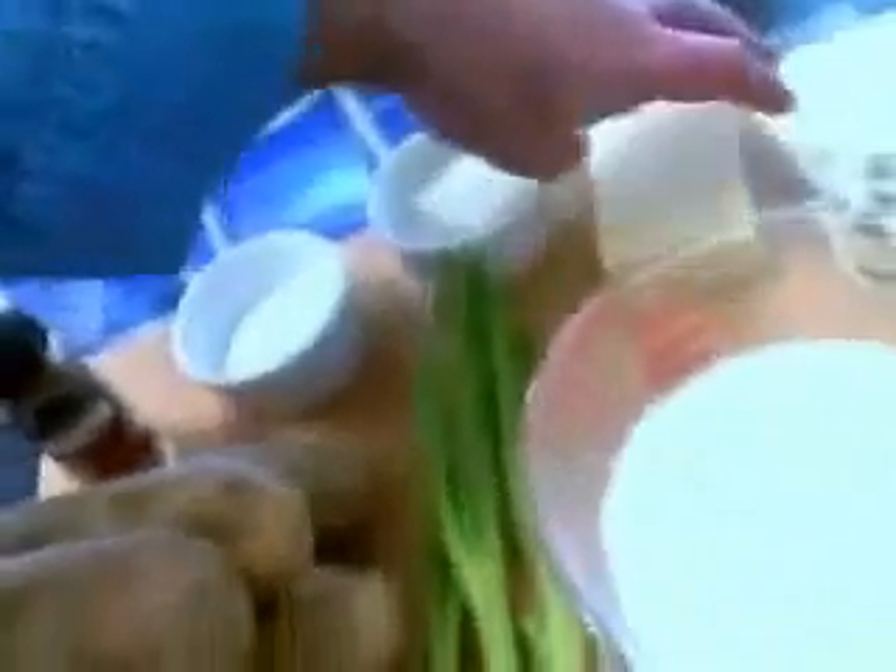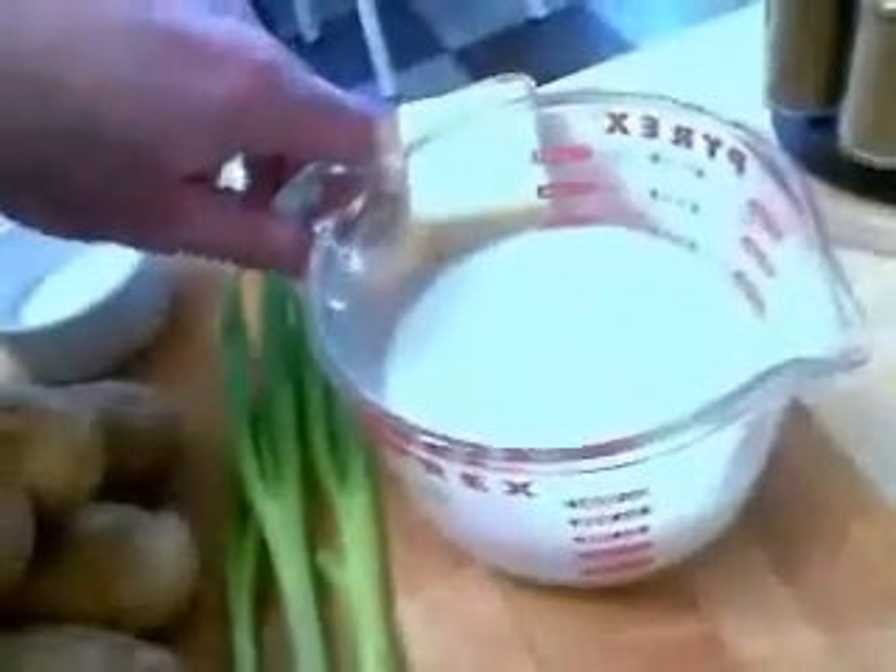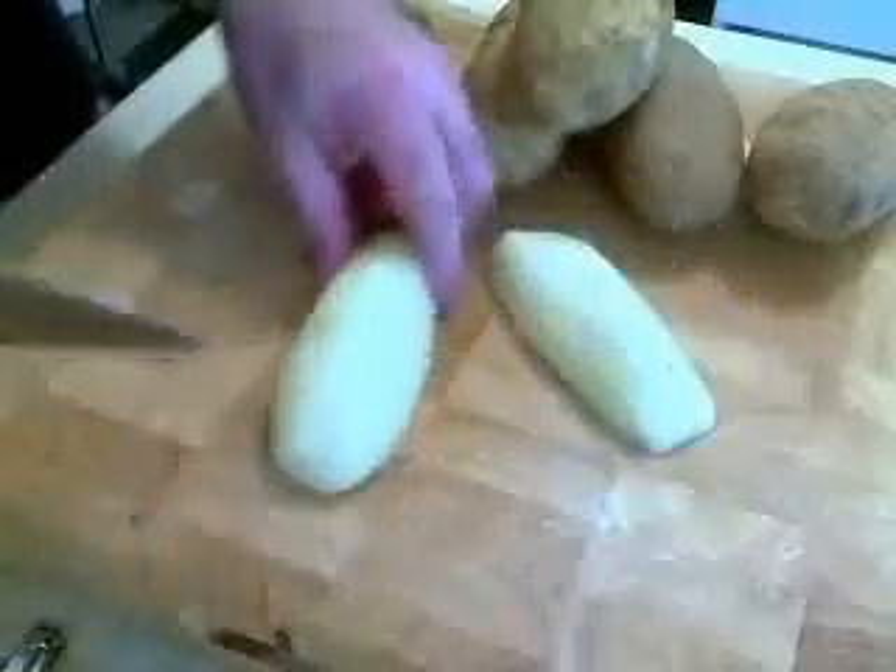Actually not a million — I had four requests for it. But anyway, here we go. It's potatoes and cheese and some green onions and milk, and it's really easy, it's really delicious, and you don't have to slice anything. Yes, you heard me right — no slicing — and we do a potato gratin. So here's how it works.